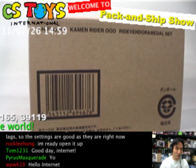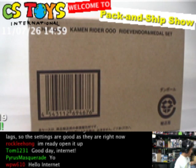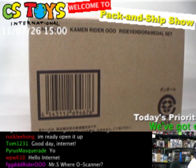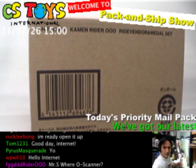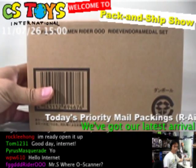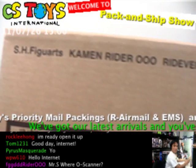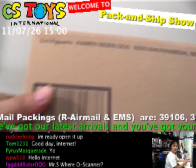Let's focus on these two, and for the first item I'd like to go ahead with the Light Vendor and Metal Set now. This could be a very interesting one. So let's take a look at them. This is the SHFiguarts Kamen Rider OZ Light Vendor Metal Set.